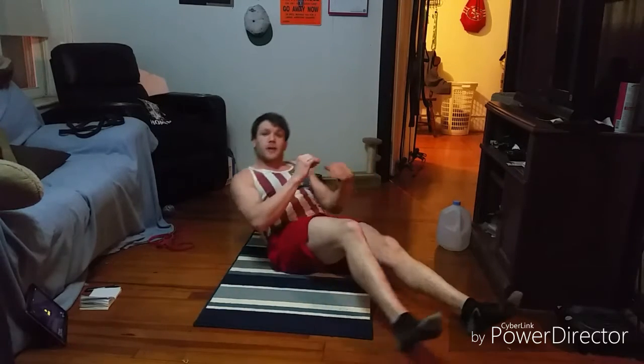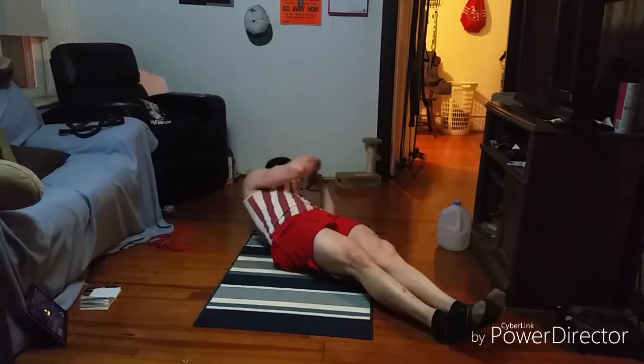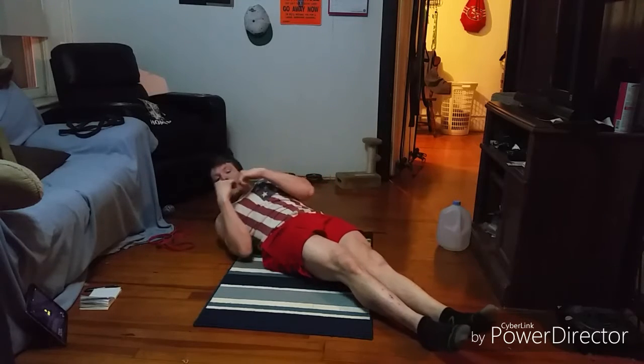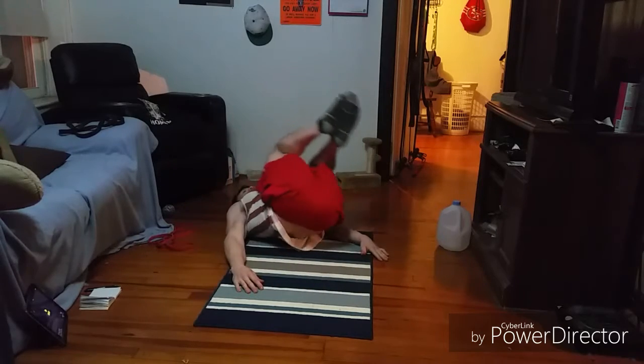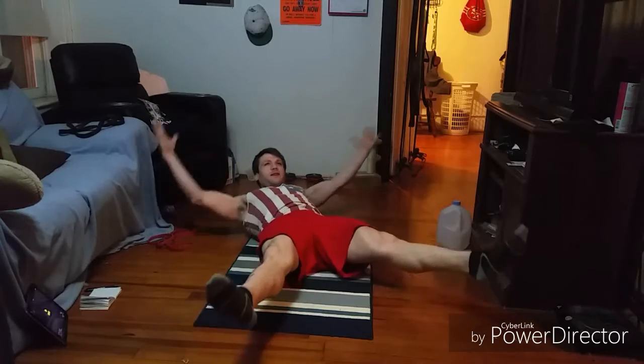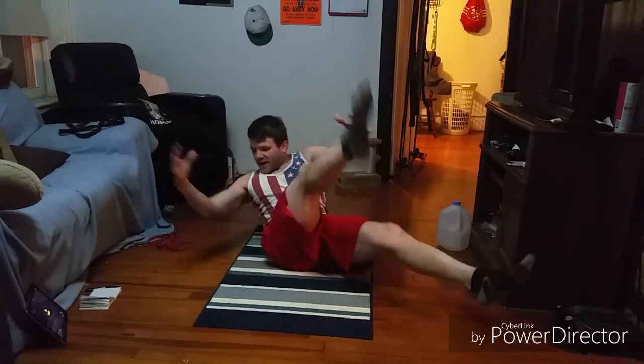Then we're going to do pretty much the same thing — 30 seconds of left rotational crunches, rotating to the left. Then 30 seconds of Oreos but going to the right. And then we're going to do one minute of that starfish crunch, which is going to get pretty gnarly, but it's going to get those abs fired up. Then we'll get one whole minute to rest — a nice minute of rest after that long minute of work.